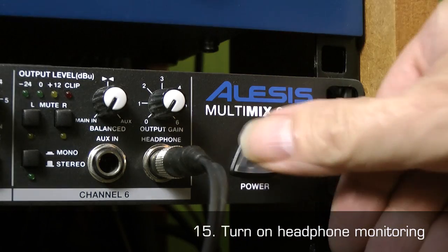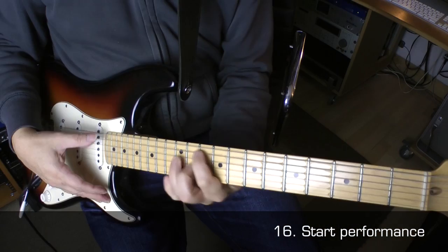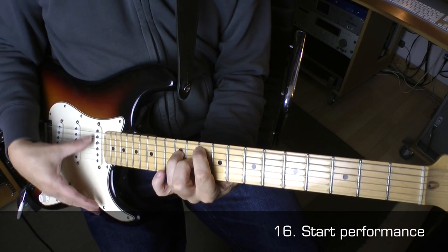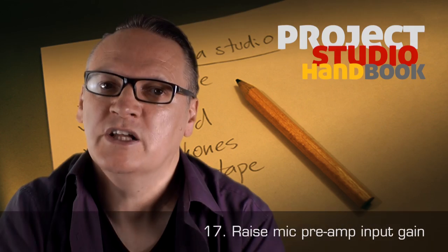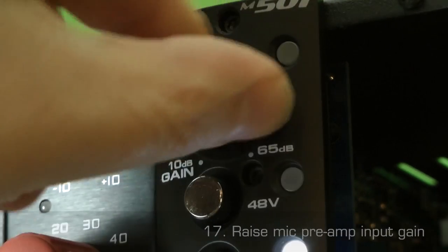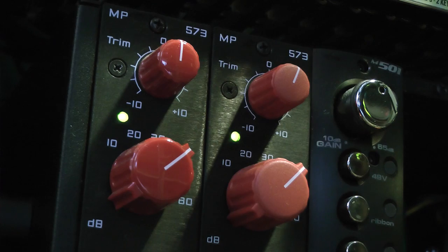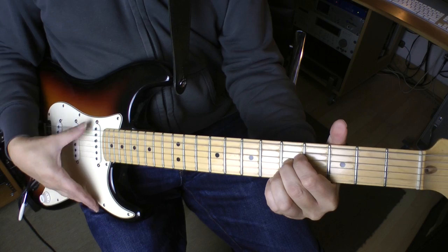15. Turn on the headphone monitoring system. 16. Ask the performer to perform. 17. Slowly raise the input gain on the mic preamp until you have an average level around 0 dB, or a level at which the clip LED does not light.